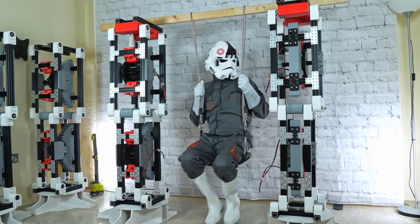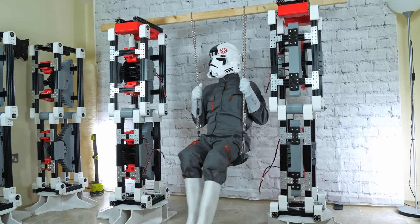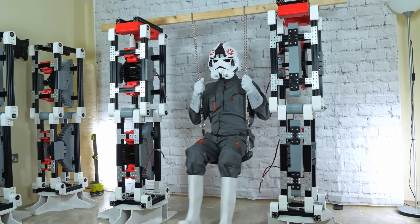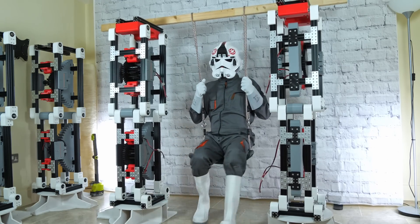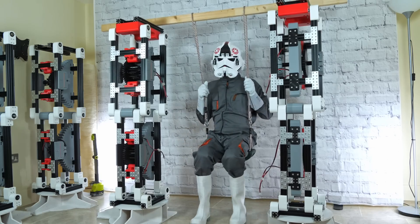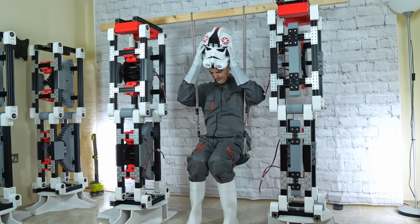We've still got the whole top chassis to build to attach the legs together, then a control system for inverse kinematics, interpolation and some other special features needed for a machine this big. That's all going to be in part two — don't forget to subscribe if you haven't already and look out for that video.